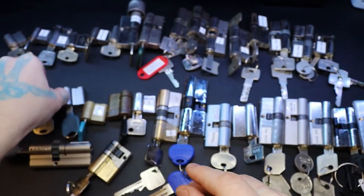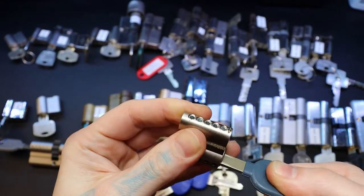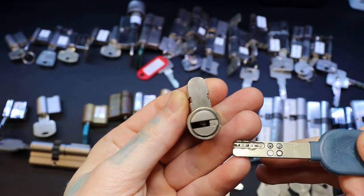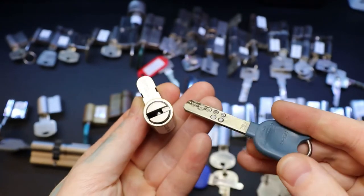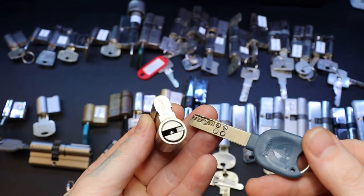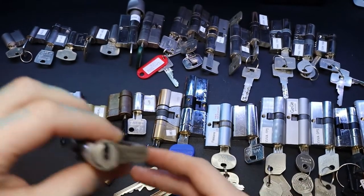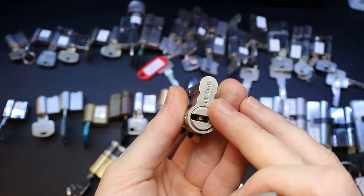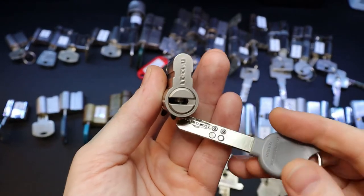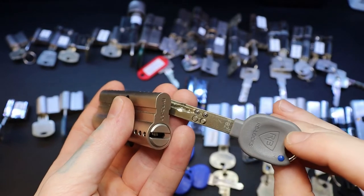We have a couple of Ravi Bariocs here. There's one, here's another - that's how you spell it. There's another one - you can see the logo on it a little bit better there. Yeah, pin-in-pin interactive locks.